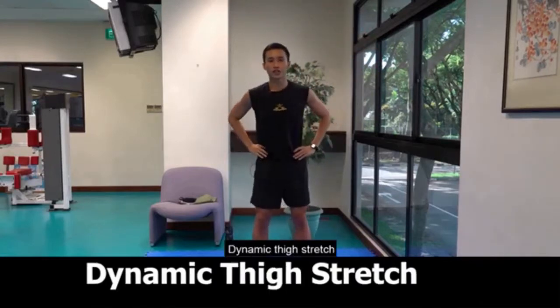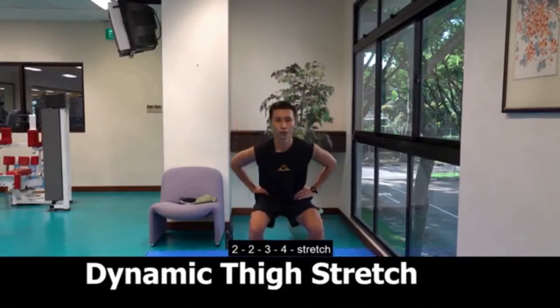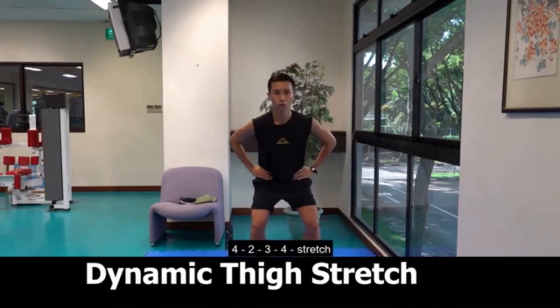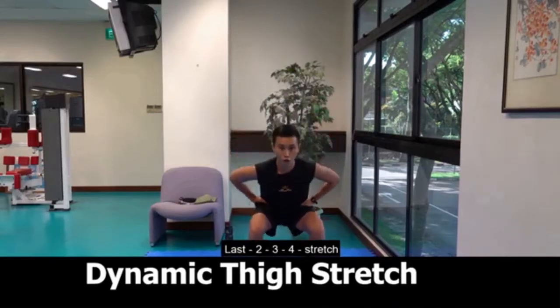Dynamic thigh stretch. 1, 2, 3, 4, stretch. 2, 2, 3, 4, stretch. 3, 2, 3, 4, stretch. 4, 2, 3, 4, stretch. Last, 2, 3, 4, stretch.